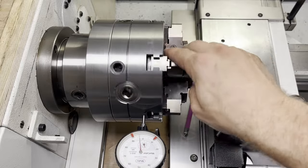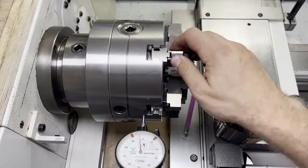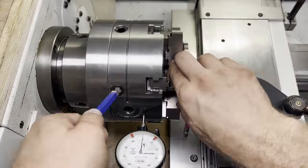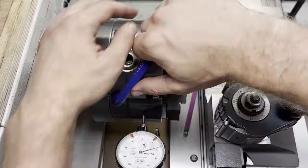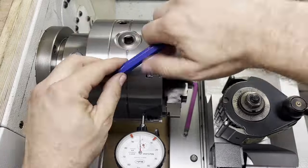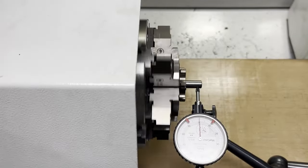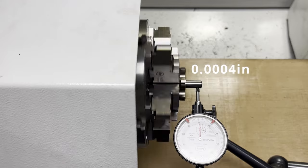Without any adjustment the runout here is about half a millimeter. By using the four radial adjustment screws you need to tweak the runout until you get close to zero — or until you get completely fed up. In this case it was the latter, so I decided to call 0.01mm good for now.